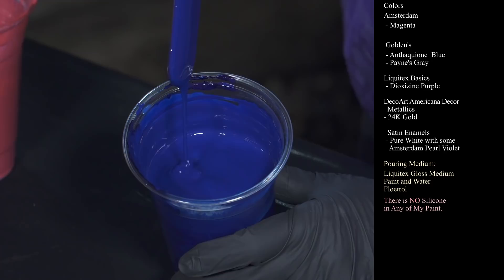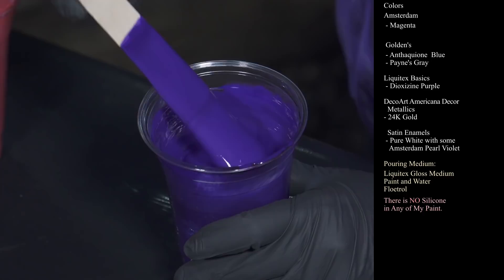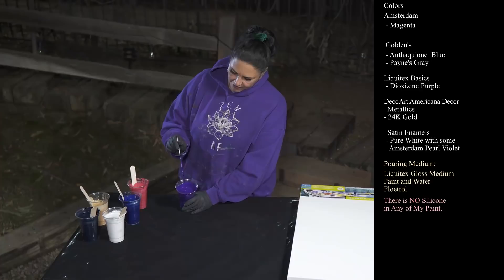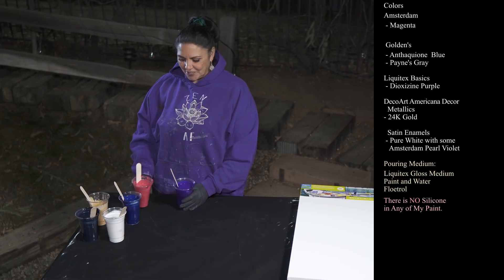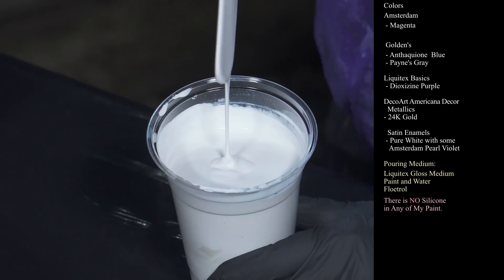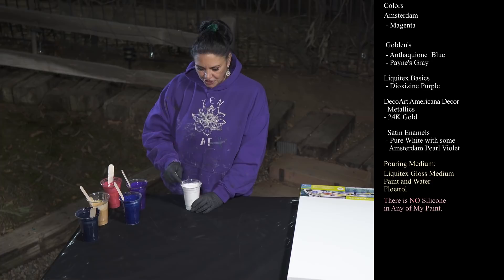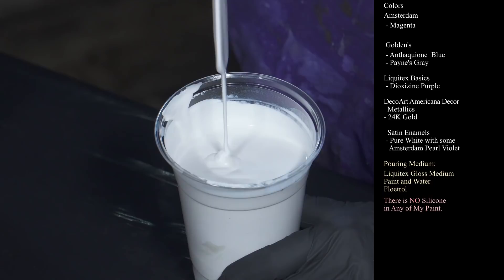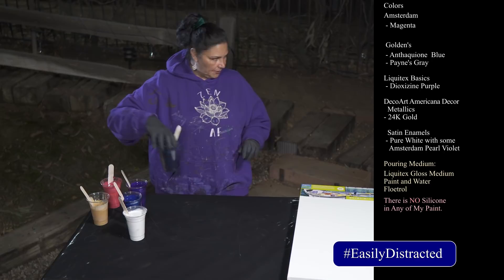This one is Golden's Anthroquinone Blue — leaving a mound, but then disappearing pretty quickly. This one is Liquitex Basics Dioxazine Purple, which has got to be one of my favorite colors honestly. I actually was out for a really long time, just got another jar, opened it up and was like, it's so pretty. Molly from Molly's Artistry had done this beautiful spiral with purple and magenta and it was just so pretty. Shout out to Molly. This one is DecoArt Americana Decor Satin Enamels in pure white, and to this I've also added some Amsterdam Pearl Violet, which is kind of like an interference gold with a little bit of a pinky sheen to it. I added a little bit of DecoArt because I didn't want it to be completely transparent — I did want it to have some opacity, which the Satin Enamels definitely does.